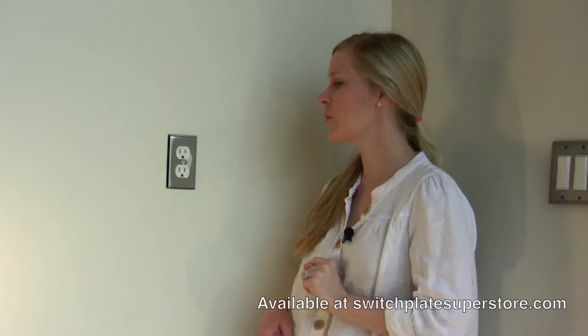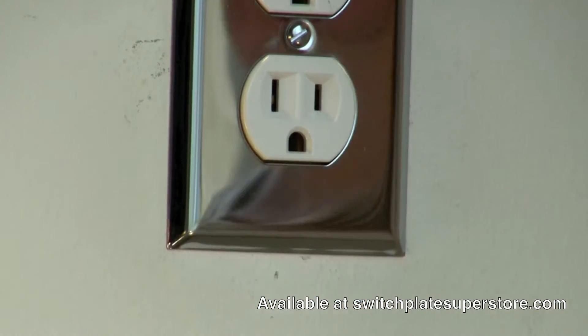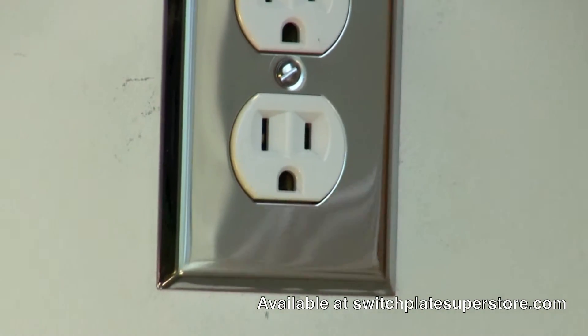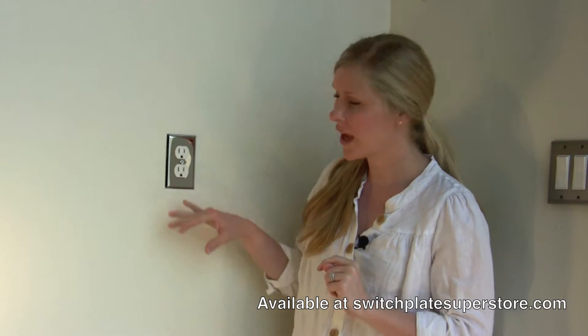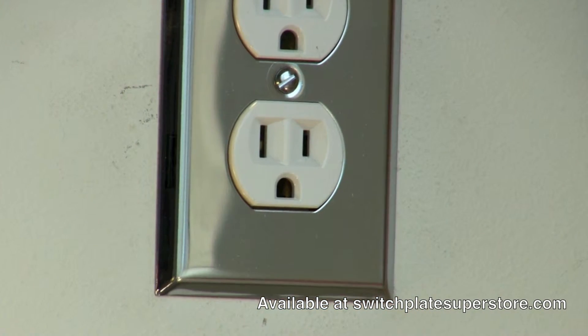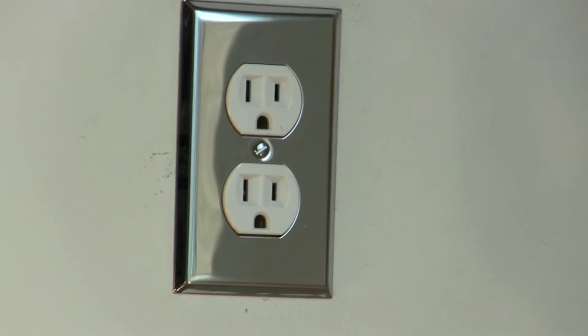Hi, I'm LeBeau with SwitchPlateSuperStore.com and today I'm going to tell you a little bit about one of our most popular switch plate cover styles. This is the bright chrome steel. As you can see, it's a very shiny, bright finish — almost has a mirror image reflection in it. It's very pretty. It's just bright chrome, and it's one of our most popular, best-selling switch plates, available in a wide variety of configurations.